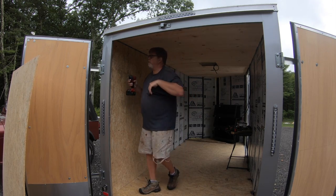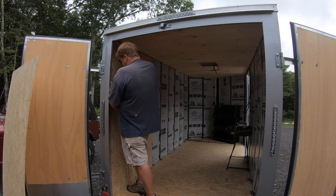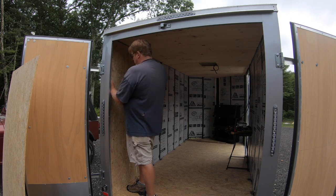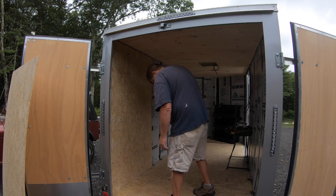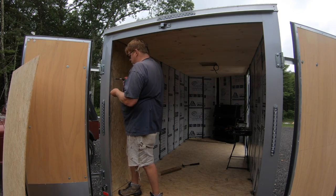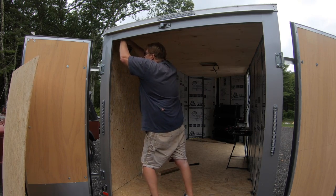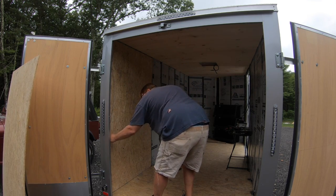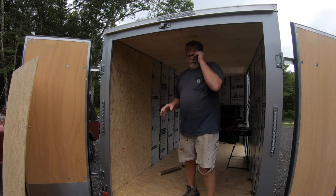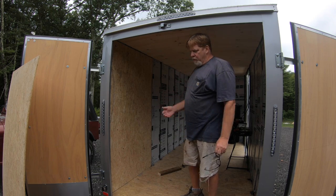I'm lining the holes up where they used to be because I don't want to have to drill new holes. All right, there's one panel down. I was a little nervous about getting those holes lined up with the holes on the studs, but it worked out. Let's keep going.